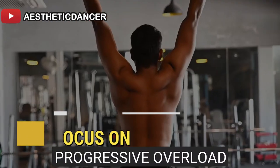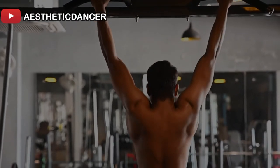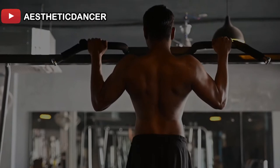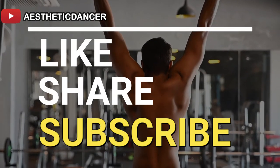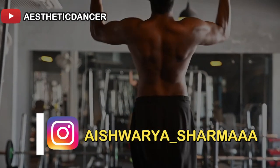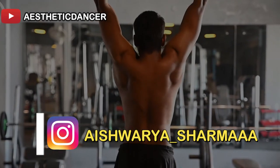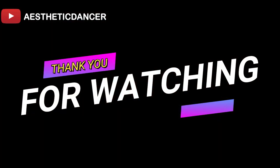If you liked the video, please like and share it with your friends. Please comment down on the video. Also make sure to subscribe to my channel — it will be of great help. Don't forget to follow me on Instagram; I've put a link here. Please go ahead and follow me there as well. We'll see you next time. Take care. Bye!